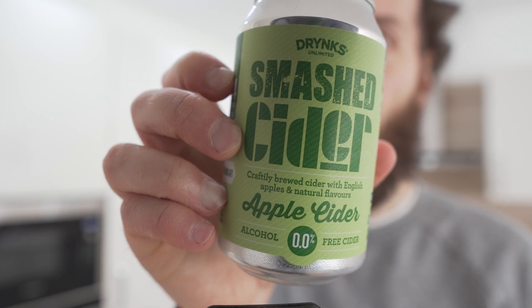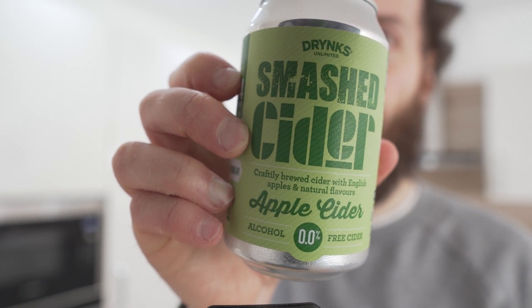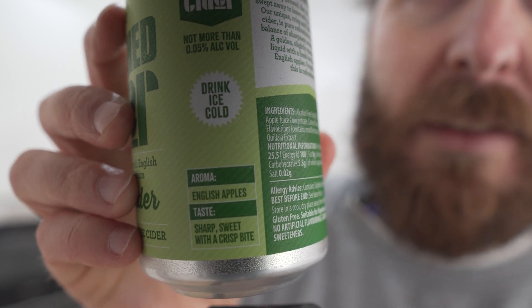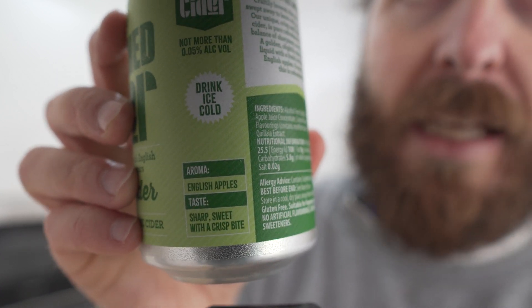This week we'll be reviewing Drinks Apple Smashed Cider. It says here that we have the aroma of English apples, and the taste is sharp, sweet, and with a crisp bite. We'll see about that.